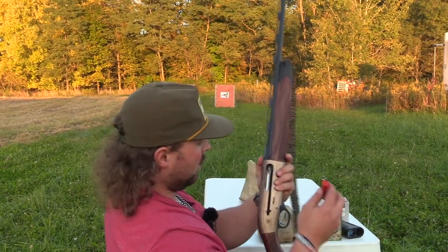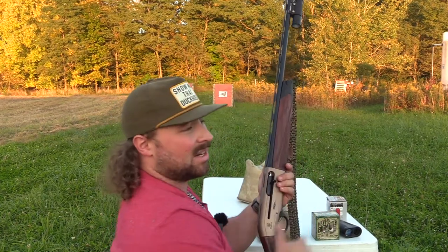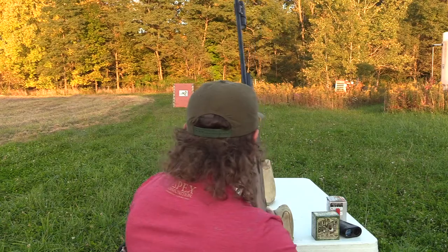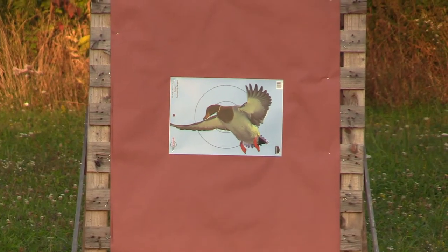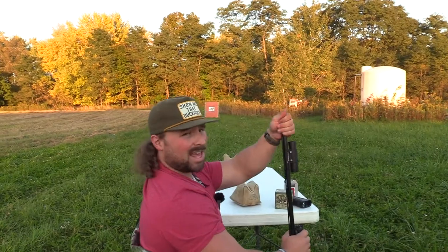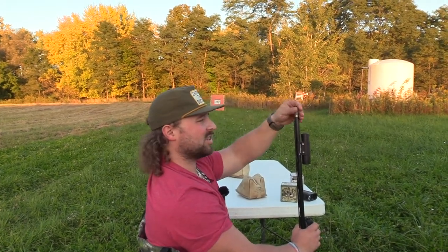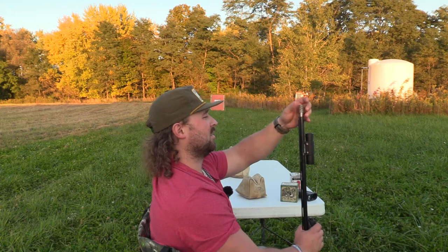We got the Jebs full in — this should be a really good pattern with bismuth. Keep in mind with bismuth you can shoot out of turkey chokes because it's a really soft, fragile, pointless metal. Let's see how this gun shoots to me — I haven't put a pattern on paper without the reflex, so this would be a good learning curve.